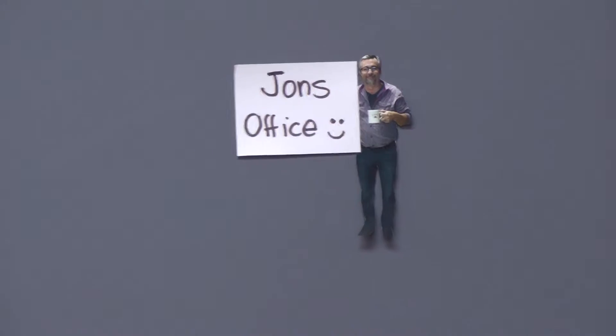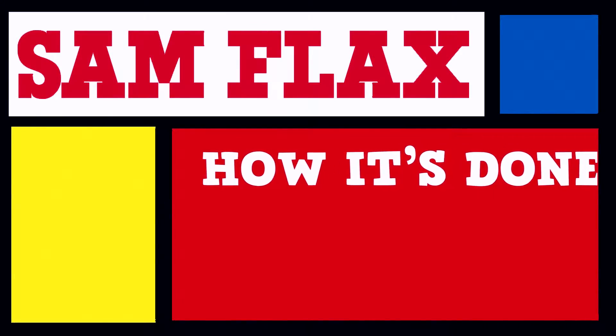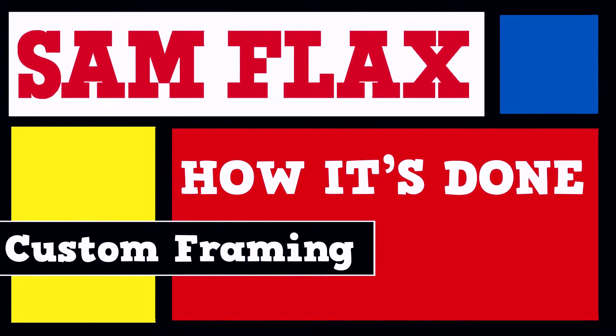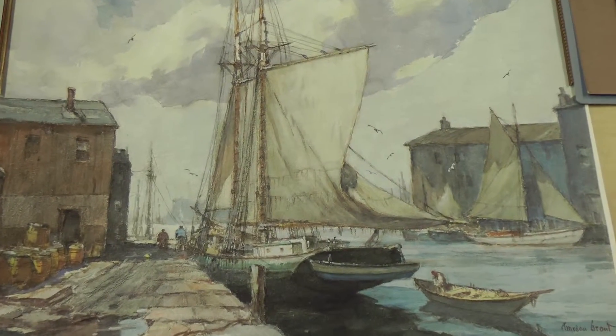Hi, I'm John Ken Knight. I manage the custom framing department here at Sam Flax in Orlando, and today we'll be taking you through the custom framing experience. Today we'll be framing a watercolor — we have a harbor scene. There are a few different ways to frame this.